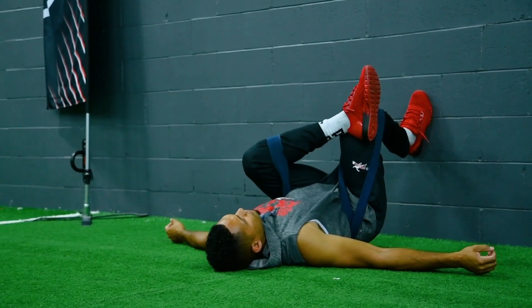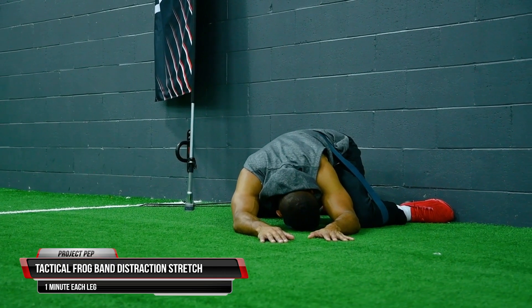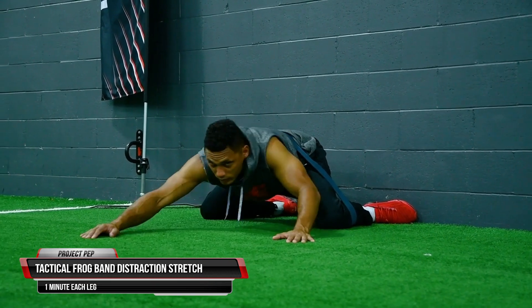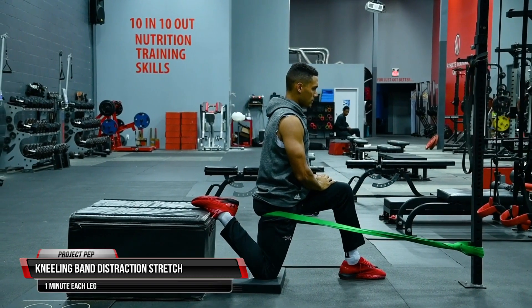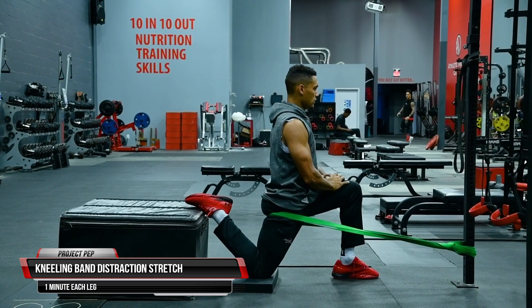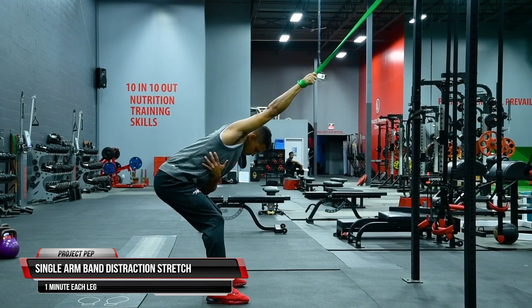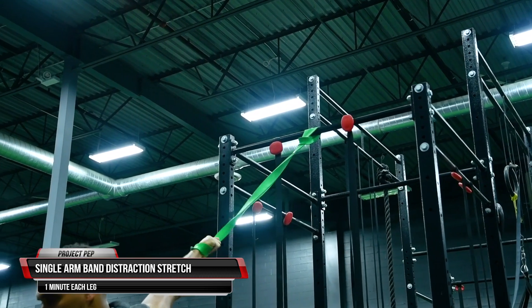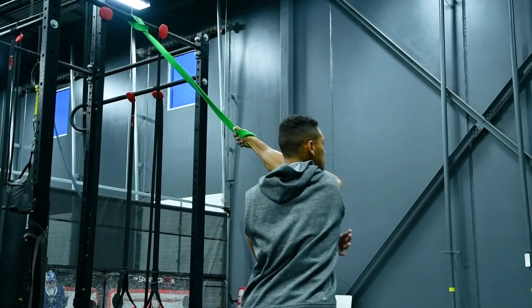Once one to two minutes have passed, take one leg and place it over the other for a huge stretch in your piriformis — that glute muscle — then turn over and sink into a deep tactical frog position, further opening those hips. Next, perform a one-minute kneeling band distraction stretch per leg, opening up the hip flexor and psoas region. Elevating the leg enhances the stretch. Then stand up and perform a one-minute single arm band distraction stretch per side to open up and clear space within your shoulders.